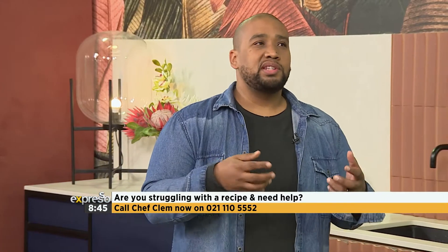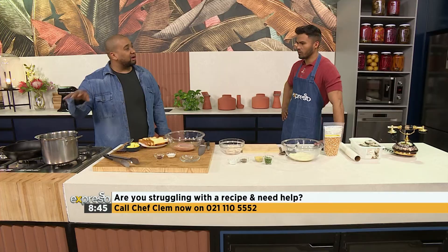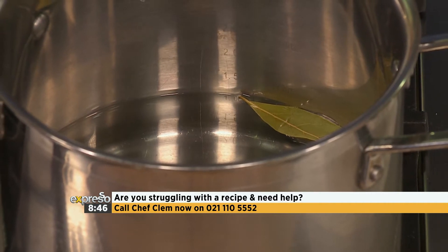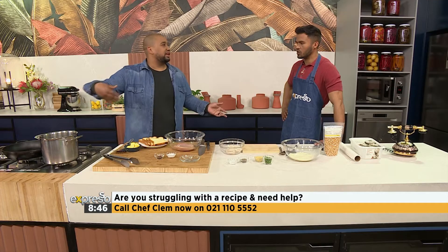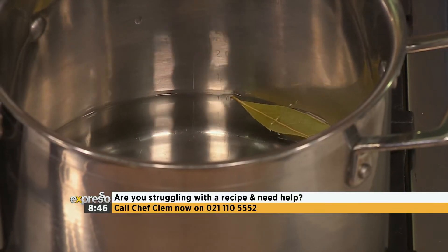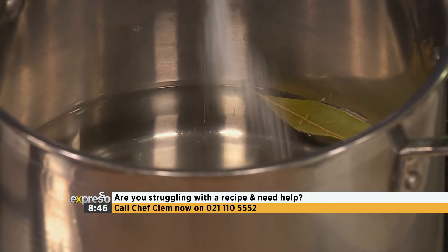It's going to come to a boil. I normally do this from cold - I put everything into the pot cold, and then as it gradually increases in temperature, it extracts so much more flavor. But if you want to save time, just get the water boiling and add everything in. Peppercorns - very important. And then salt, also very, very important. Without salt, this recipe does not work. Not at all. Salt goes in.